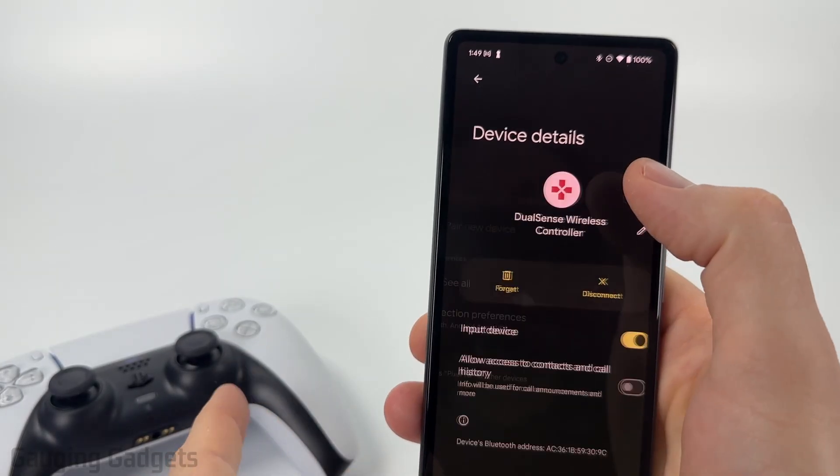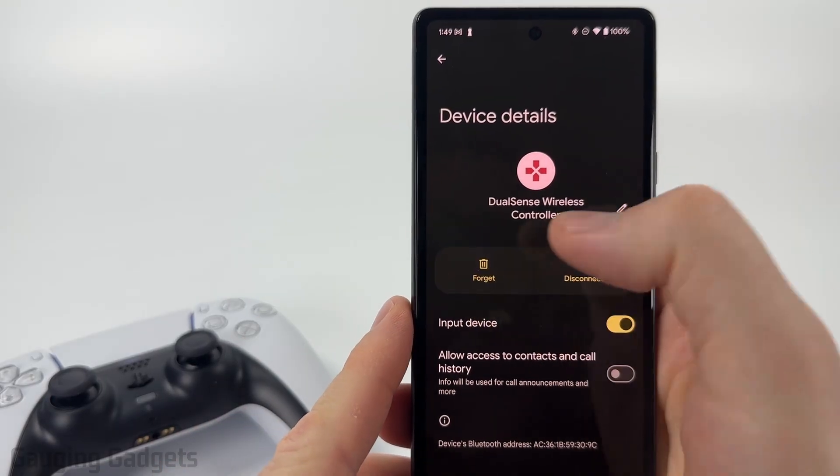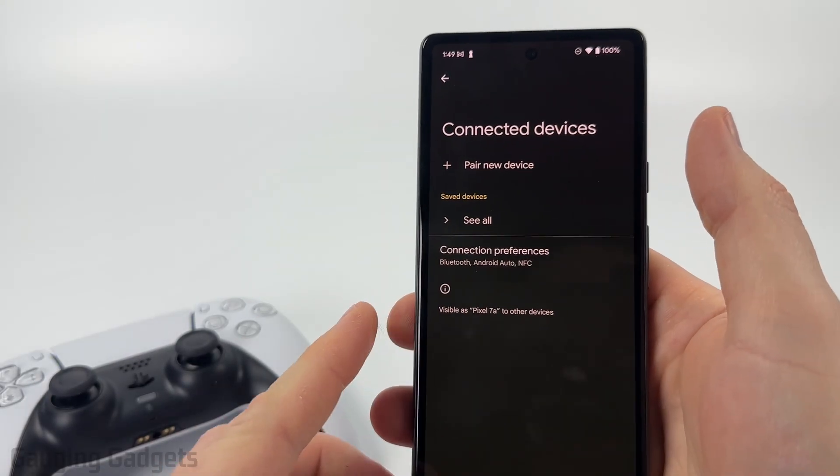Once here, I'm just going to select the PS5 controller and go ahead and forget it. And that's now been removed from my device.